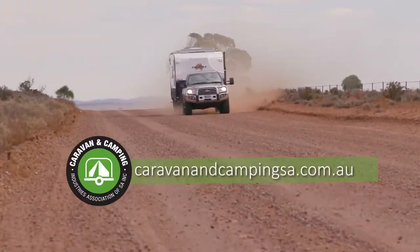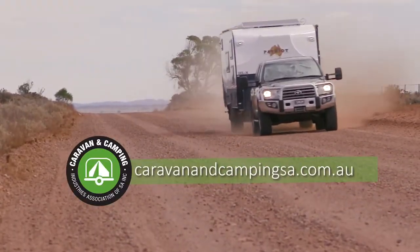For more caravan tips and information, head to our website caravanandcampingsa.com.au.